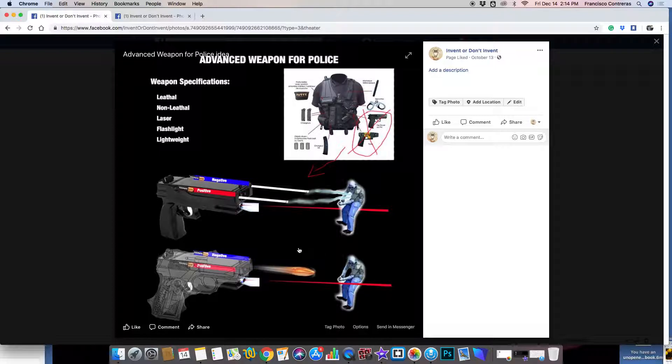Here I thought of a way to add a taser gun and a real firearm, and basically this will be the diagram of the weapon. Here is a taser gun by itself, but what I was thinking was getting a taser gun and a real lethal weapon and integrating them together.